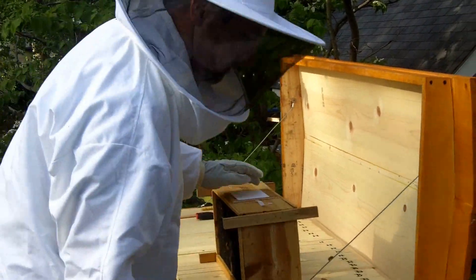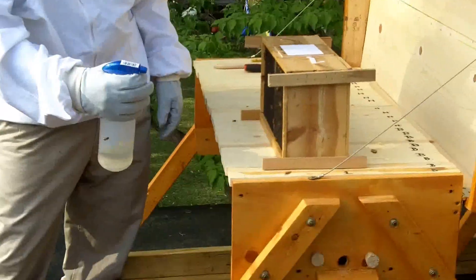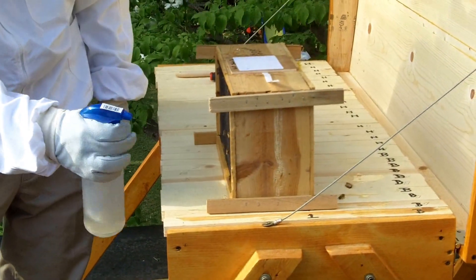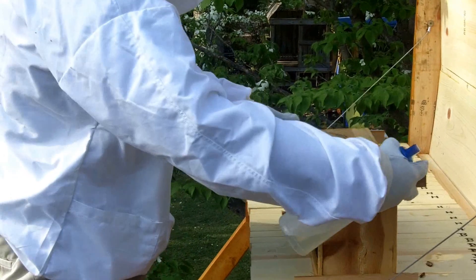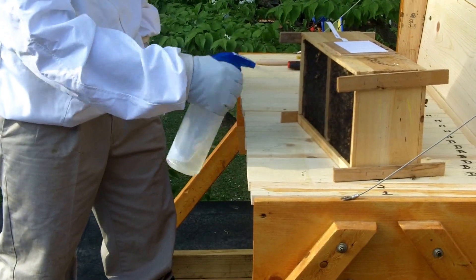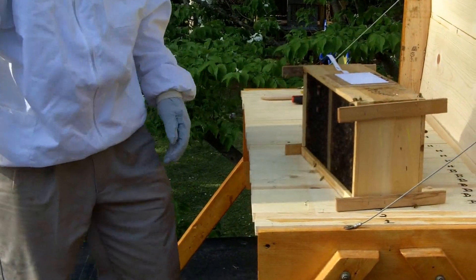First thing we're going to do is spray them down. I can see a few bees from our other hive that we just did. We're going to spray them down right here — not going to soak them. I was told this was a better way of doing this, so we're going to try it. One-to-one syrup. The suggestion was not to heat up on the bees, so I'm trying not to.